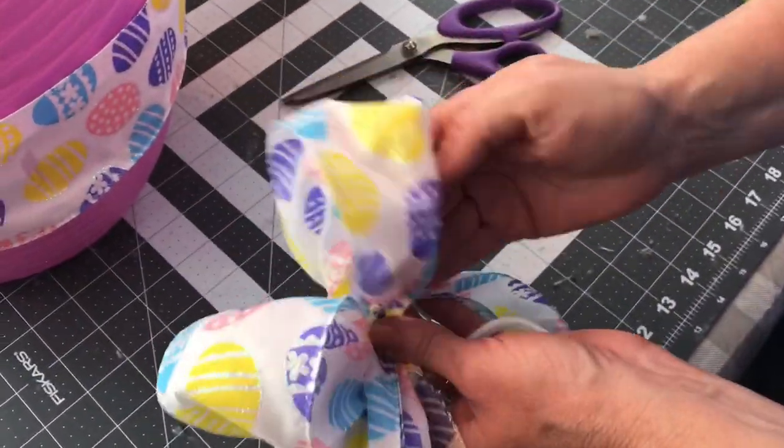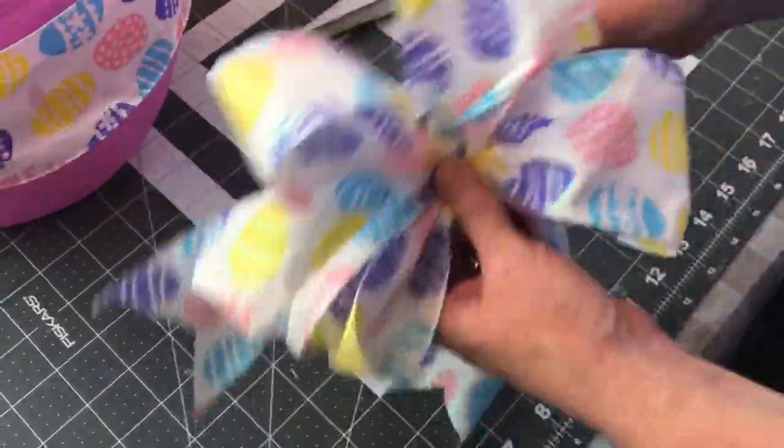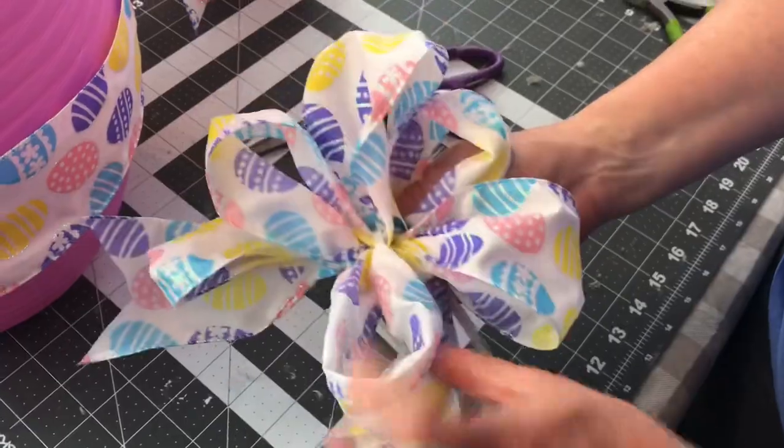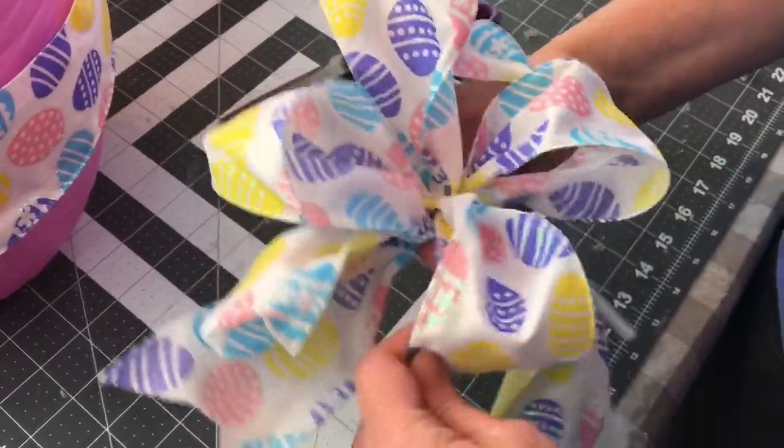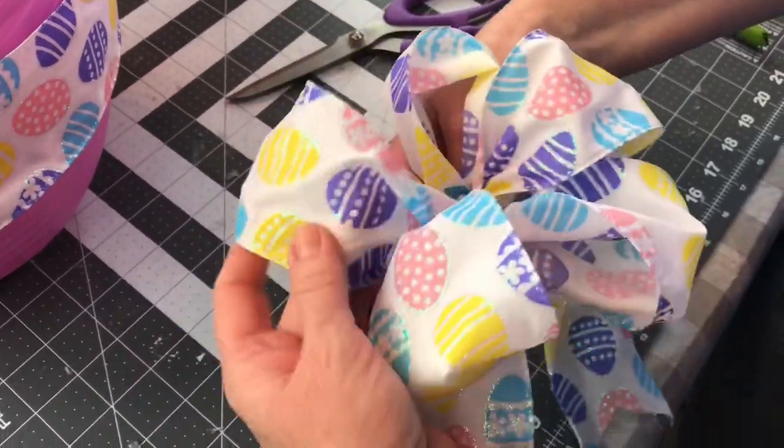All of my materials came from Dollar Tree so this is a very easy and inexpensive DIY that looks super cute for Easter. Whatever color egg you choose for the bottom, make sure you put a little weight in that egg so that it won't tip over.